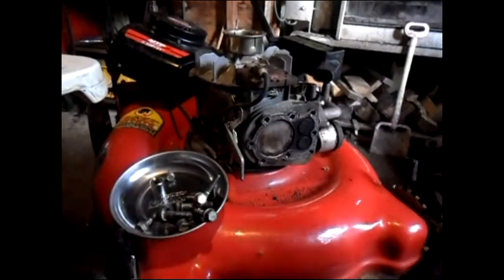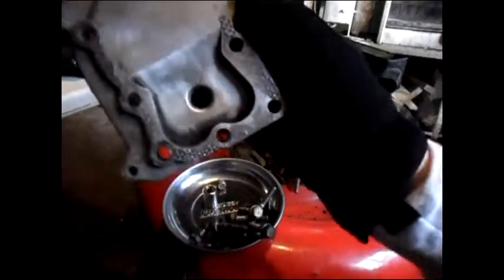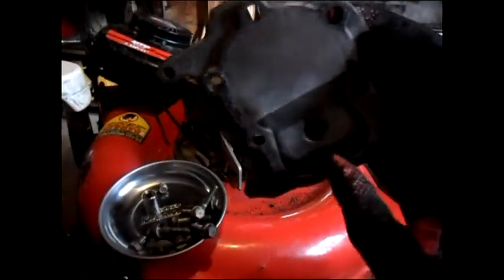So now we're ready for installation. This is actually part two. As you see it's brand new — not brand new but looks really good. Just a bit down here but I can't get that.